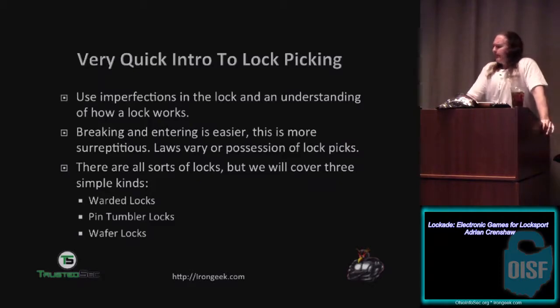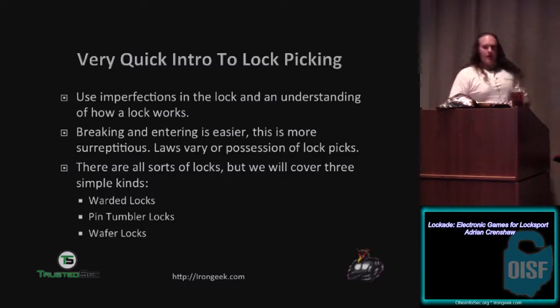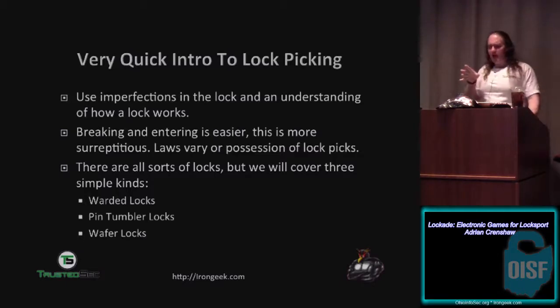Very quick intro to lockpicking — this talk is not really about lockpicking. However, I think I should explain some basic concepts before I go too far. Here's the way lockpicking works: you use imperfections in the lock and your understanding of how a lock works to essentially make it open without having the proper key.